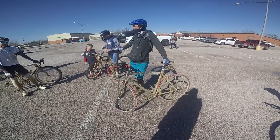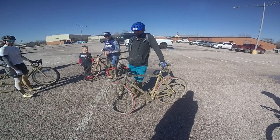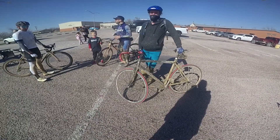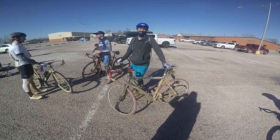So tell us about your setup. You ran 100 PSI? Yeah, 100 PSI on road tires, smooth as a baby's bottom, no tread at all. Rim brakes, no disc brakes. This is my mom's bike.